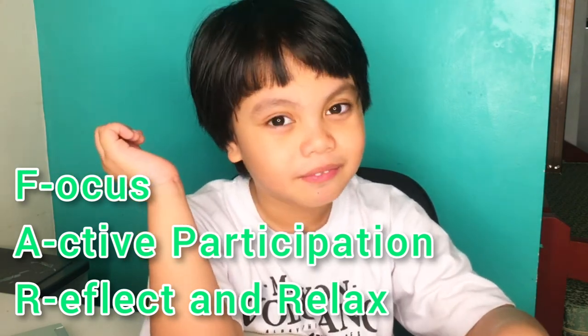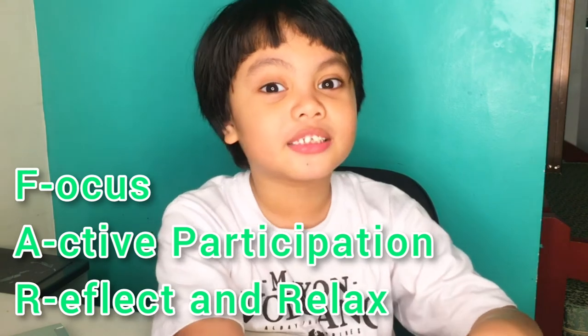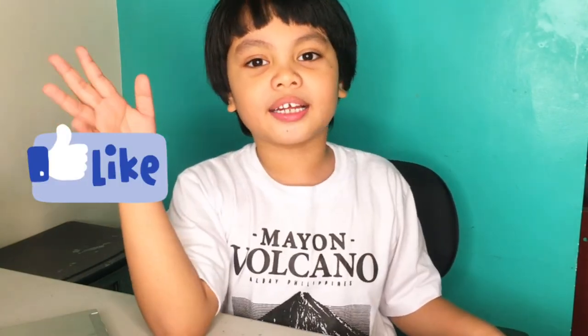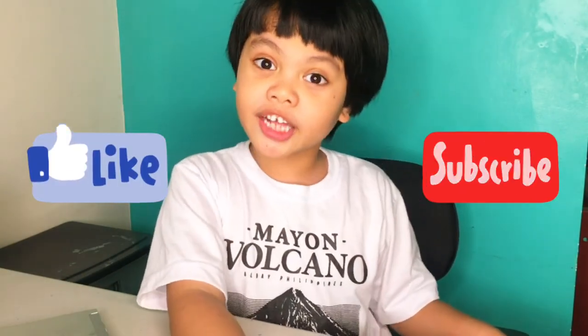Don't panic. Know what I'm gonna say? It's something F-A-R. Guys, if you apply these three things, you're gonna go far, far. Bye guys! See you next time! Like, subscribe, and click the bell button!